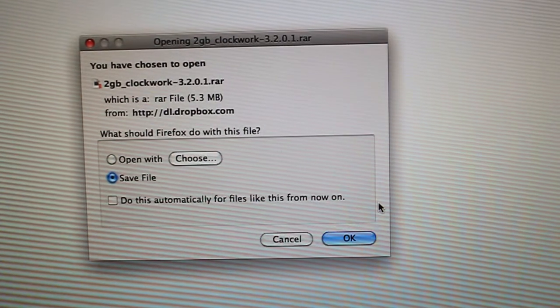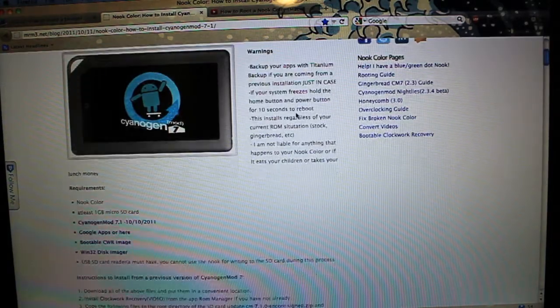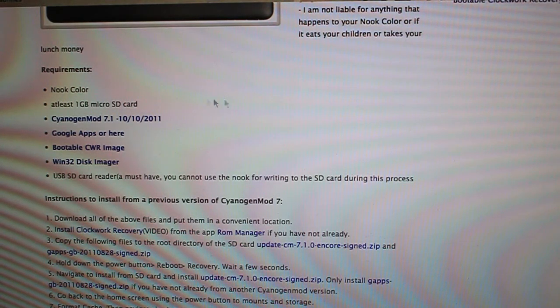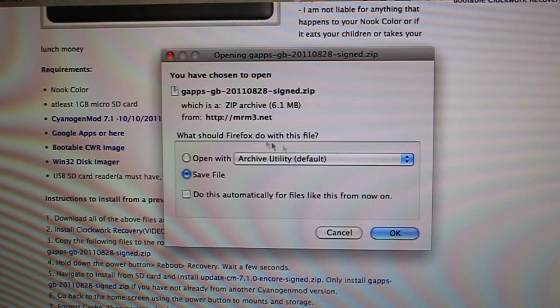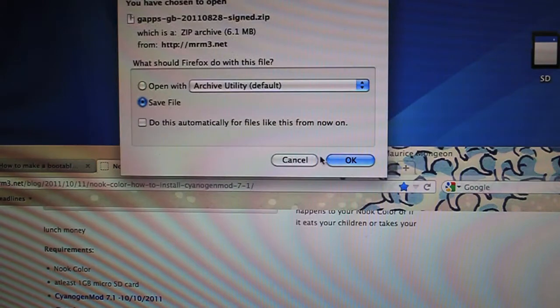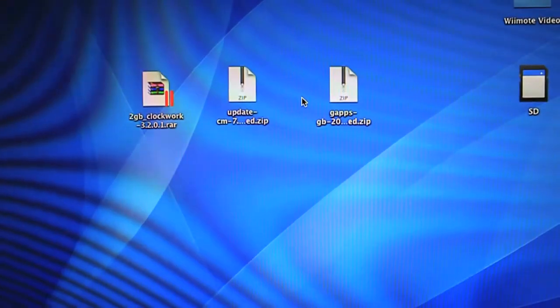Find your supported card size — mine's 2GB — click on it, it should open a Dropbox page. Save it; it's a RAR file, only 5.3MB, downloads in literally a second with a good connection. Once that's on your desktop, go to the second link — it's how to install CyanogenMod 7.1. We're using 7.1 because a lot of people get confused and try to install 7.0.3, which is old and the touchscreen doesn't work on the Nook Color. Click the first link, click Download, and get the CM7.1EncoreSign.zip. Also click the link to install Google Apps — use the top one since the bottom link is broken — and save that; it's 6.1MB.